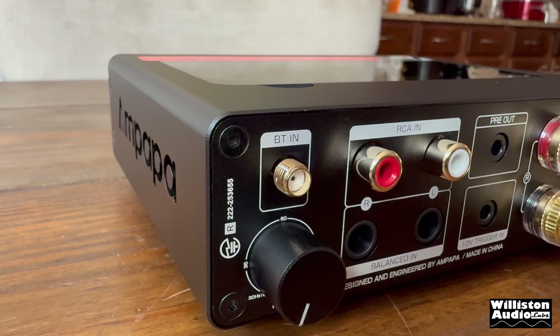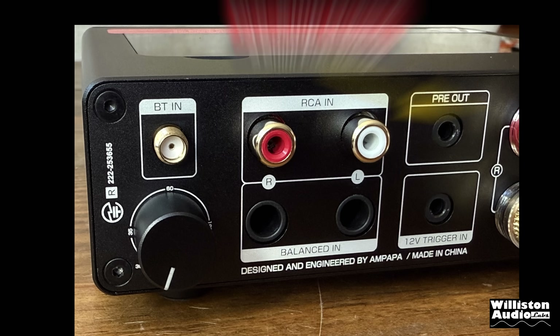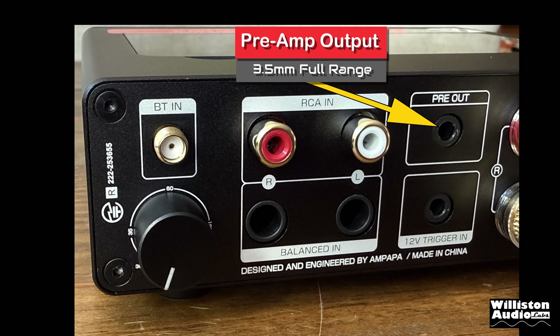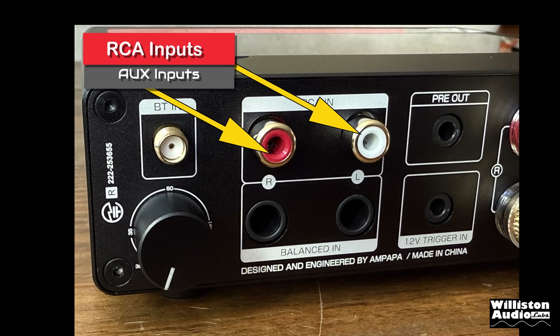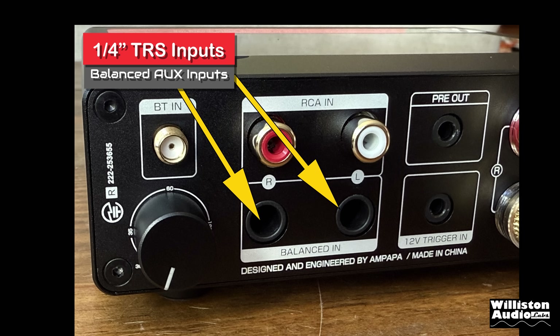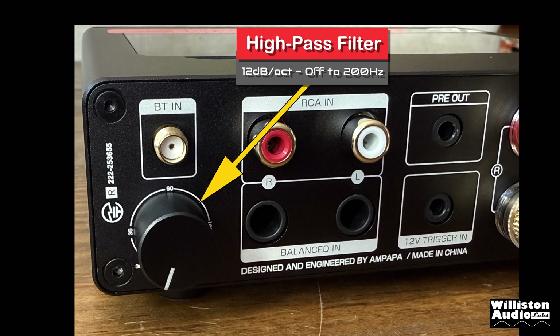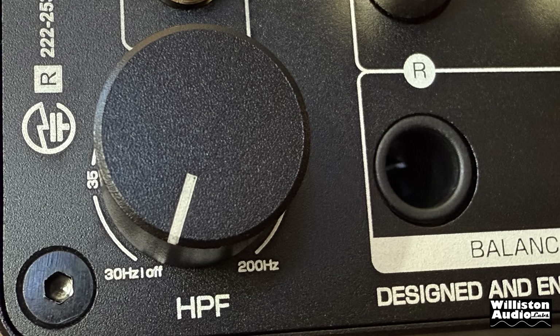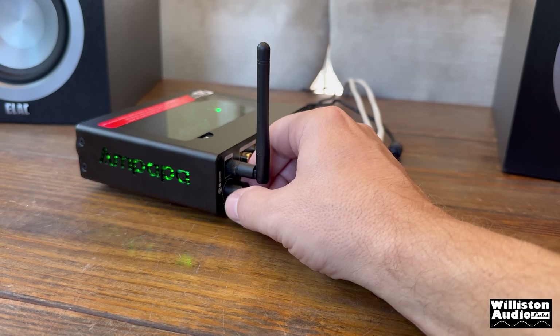Taking off the covers, we can see the preamp output — a 3.5mm stereo jack which sends full range signal output. Below that is a 12-volt trigger input, which I assume is for a future product from Ampapa. Above that are RCA auxiliary inputs. Below that we have TRS inputs which are balanced for high-end inputs. The Bluetooth antenna connector is on the left — we'll screw in the antenna shortly. Below that is a high-pass filter, 12 dB per octave, adjustable from 0 to 200 Hz.